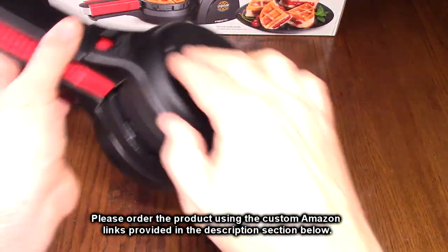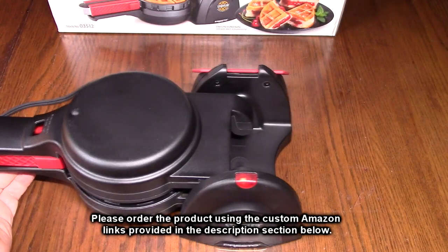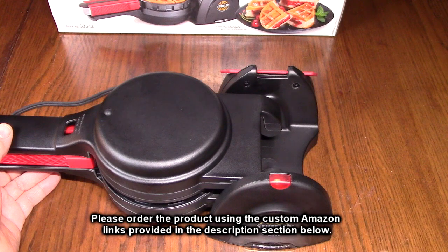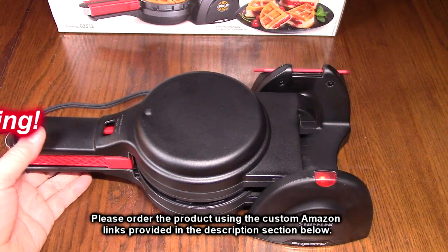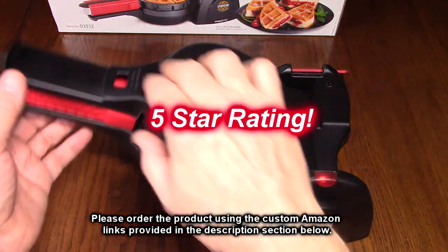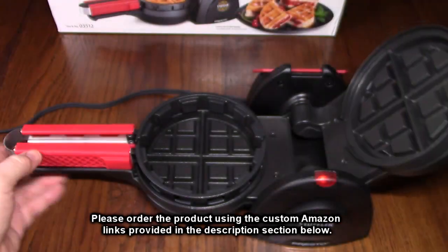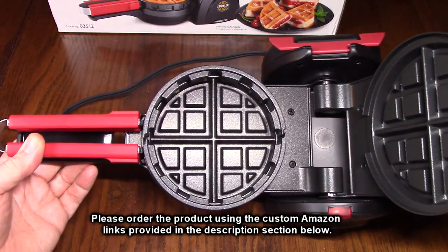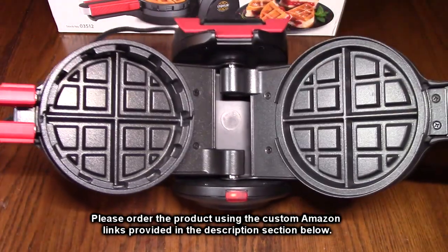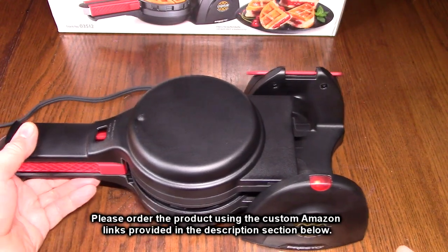So after testing, what do I think about the Presto brand Stuffler? This is a very unique product and as a demonstrator it works really well to make delicious waffles. You can be totally creative, make a variety of them, and you can even freeze them and warm them up in your toaster oven. Really well built, I love the way it looks. I'm going to give this product a full five-star rating. Please hit the subscribe button and the bell icon for new video uploads, and if this review was helpful please hit the like button. There'll be an ordering link in the information section — please use that link to help support the channel. I hope this review helped with your buying decision. Thank you for watching.